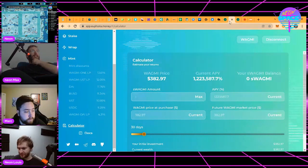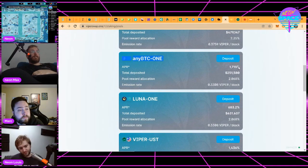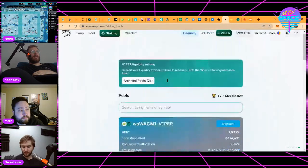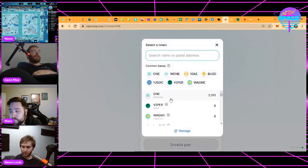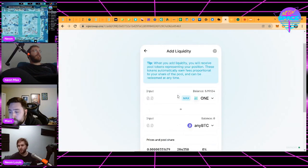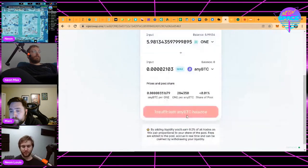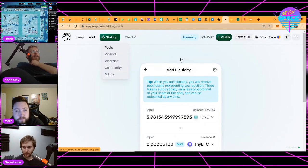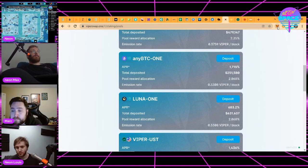So WAGMI is the asset they're incentivizing liquidity for, and the way they incentivize it is by distributing the Viper token. To participate, say you want anyBTC and ONE — you're comfortable holding those in a liquidity pair. You come up to Pool, create a pair, choose those assets. Once I have a position I can start earning. I contribute the assets, then come back up to Staking and deposit the liquidity position into the pool to get a cut of this APR.